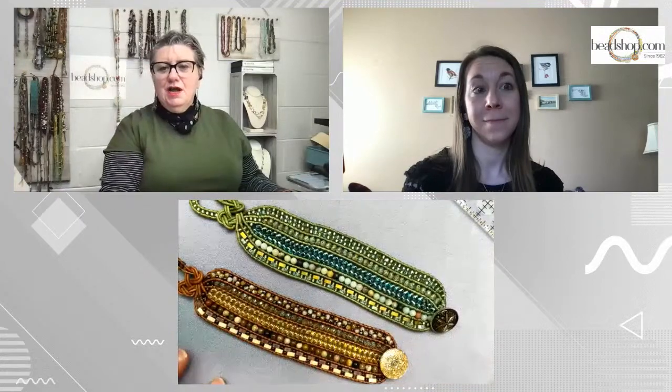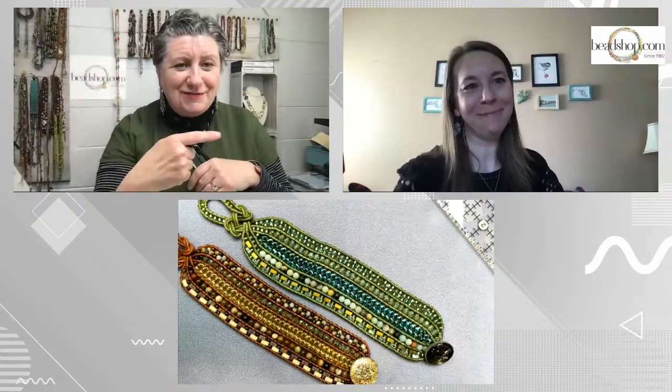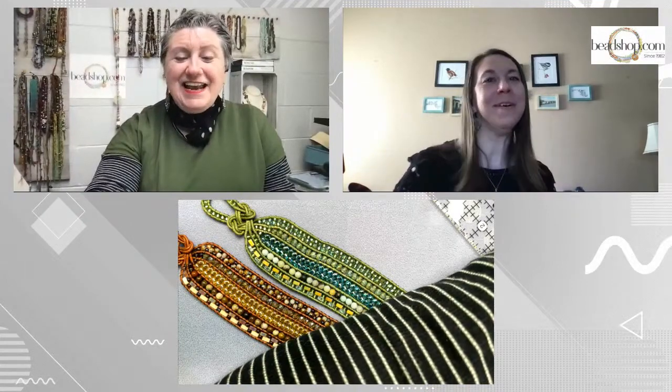For those of you just joining, so many new people today — people are saying they love putting a face to the name. Drea is our customer happiness team of one. It's great to see Drea in person. And we're super excited to have you do a tutorial — you're a great teacher.